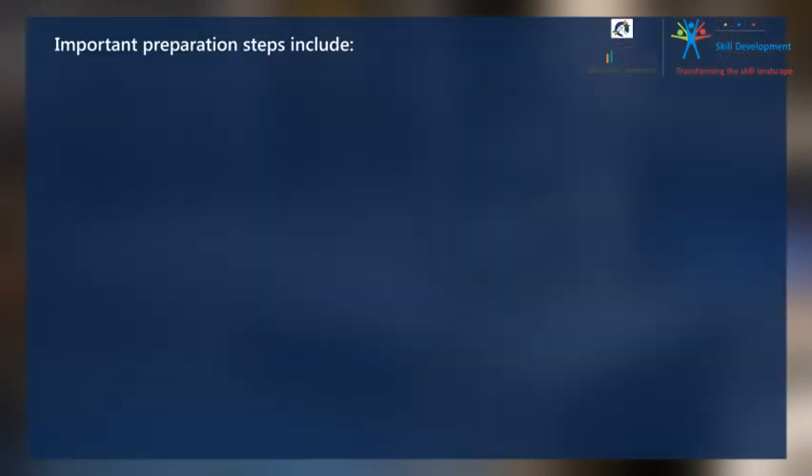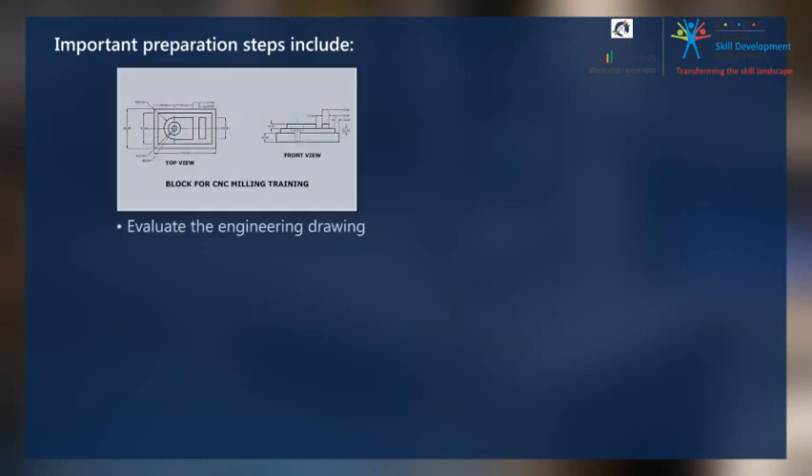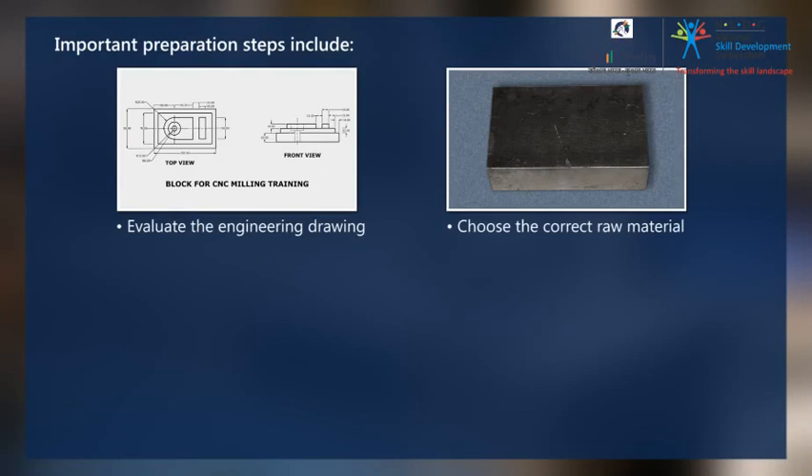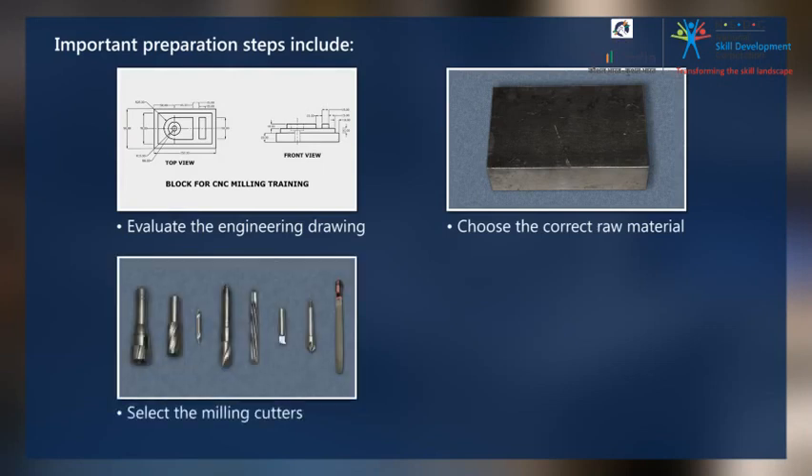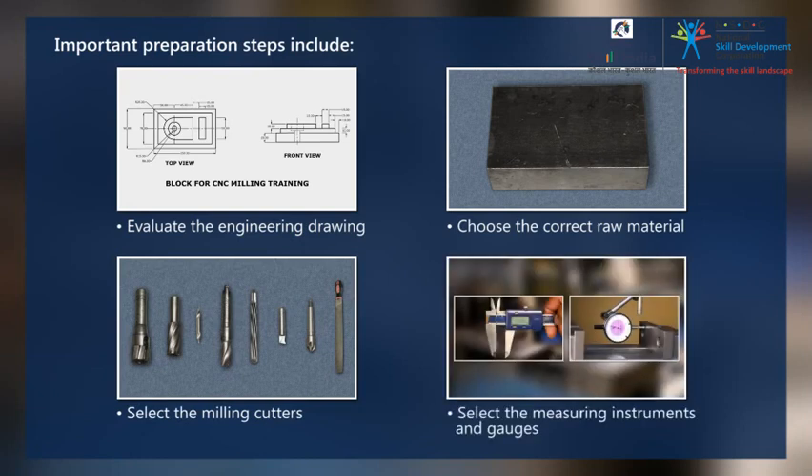Important preparation steps include: evaluate the engineering drawing, choose the correct raw material, select the milling cutters and other tools, and select the measuring instruments.